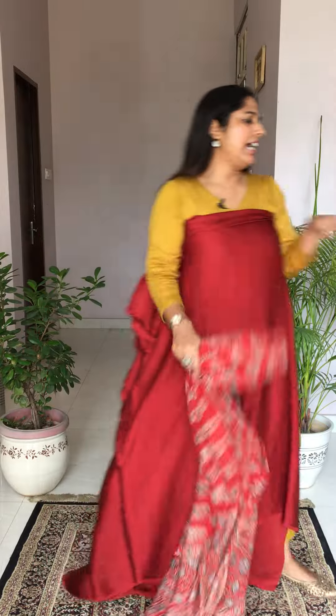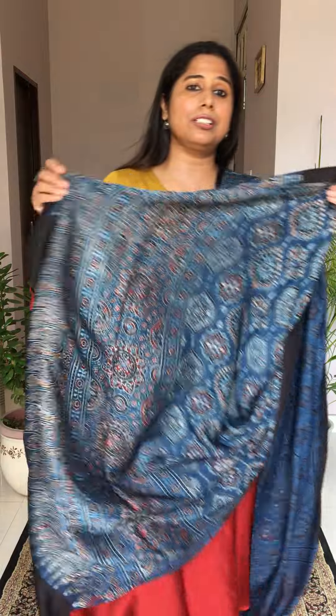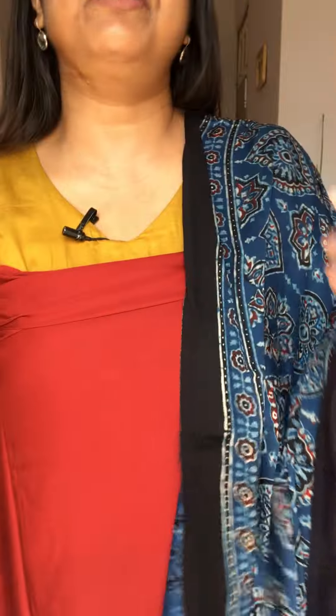Dupatta price is the same — ₹1,750. Fabric price: 2.5 meters for ₹1,000, and 5 meters for ₹2,000; shipping is always extra. Next option with the maroon fabric: this is our badambutta indigo dupatta. Check out the closer view — the badambutta motif is beautiful throughout. All together, it's a very beautiful combination with the maroon fabric.